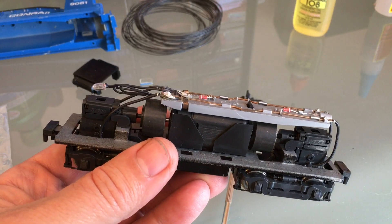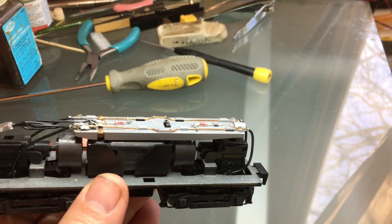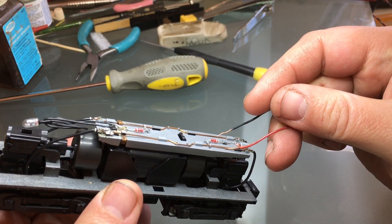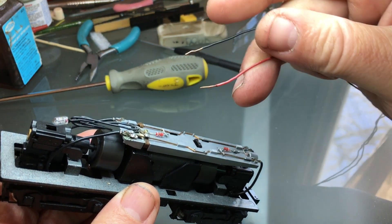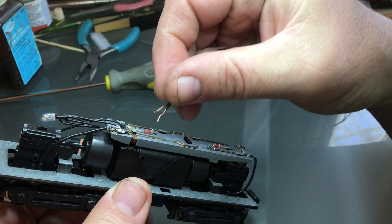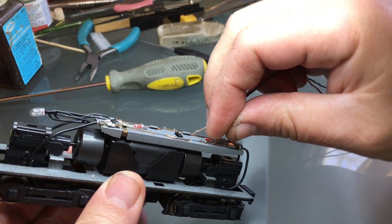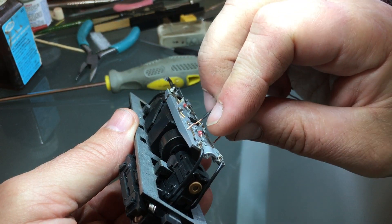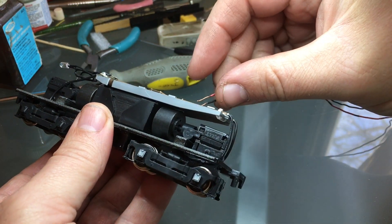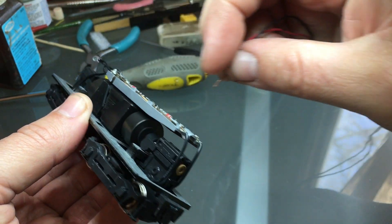Our first step is to test out the motor and see how that goes. I have a power pack on the floor and I just bring the two wires to my table. That seems to run nice and smooth. Switching the polarity to see if the back one lights up — somebody figured out directional lighting and put two LEDs on it. Very cool — directional lighting.